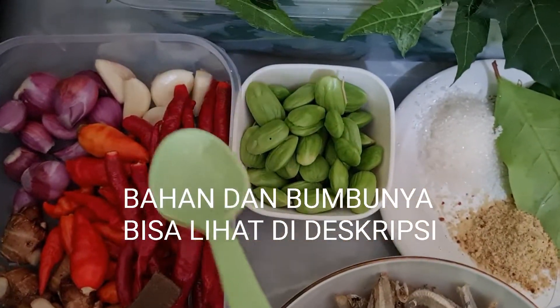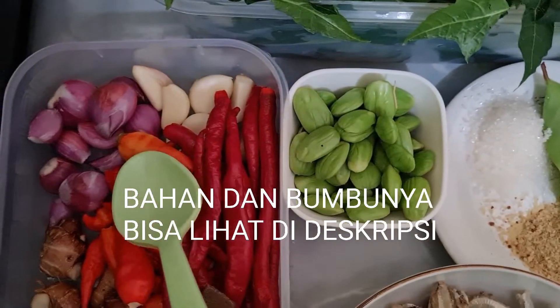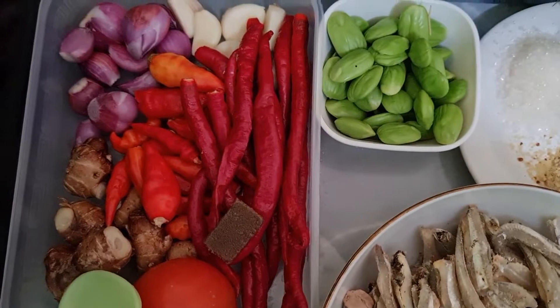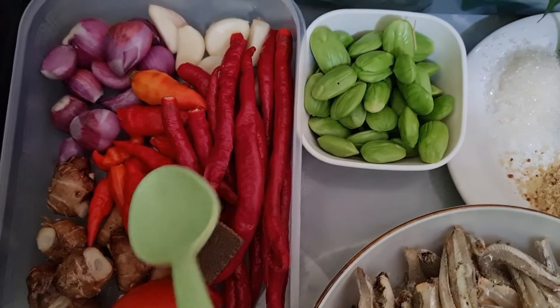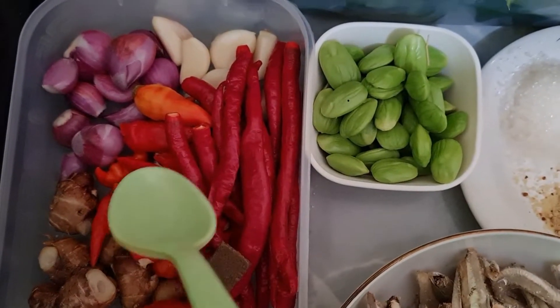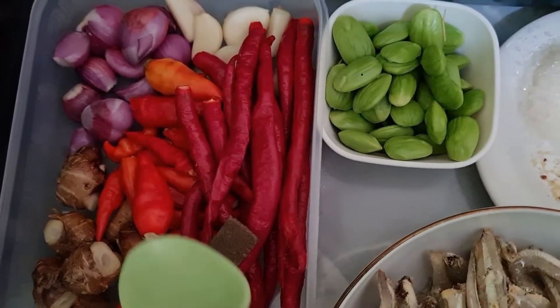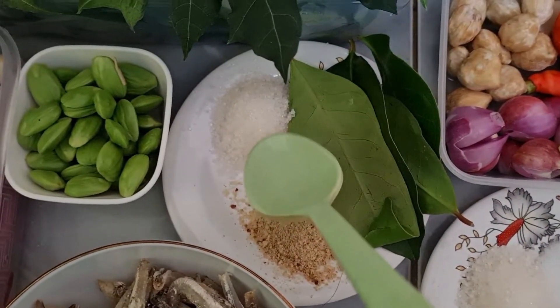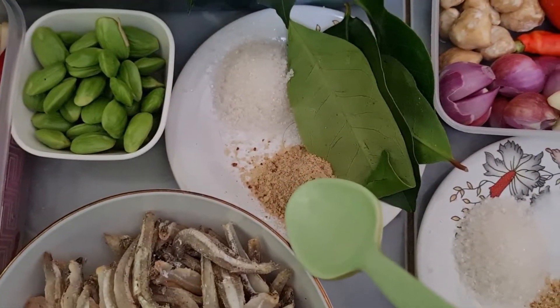Ini ada dua ikat daun singkong Jepang, nanti saya rebus dan ini udah bersih, udah saya buangin pakak-pakaknya. Dua buah papan petai. 150 gram ikan teri tanpa kepala. Bumbunya yaitu 5 bawang putih, 8 bawang merah, 50 gram kencur, 15 rawit merah, 10 cabai merah.